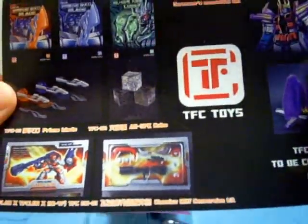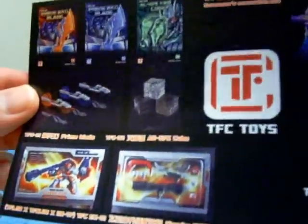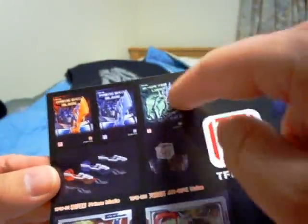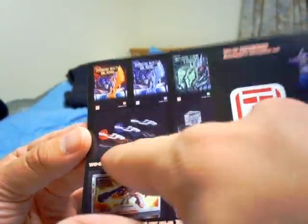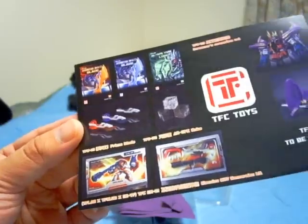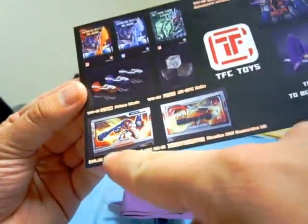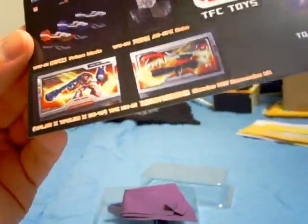Here's the coronation set, which is also for Skywarp. You can put this on your Takara release version of Starscream too — it's kind of cool with the darker colors. Here are other things they have: a glow-in-the-dark Allspark Cube, some blades for your Movie Optimus Prime — an orange blade, a blue blade, a black blade. It's better than that special edition release of the Movie version figure with a little light-up blade, which looks really cheesy. These look really nice.